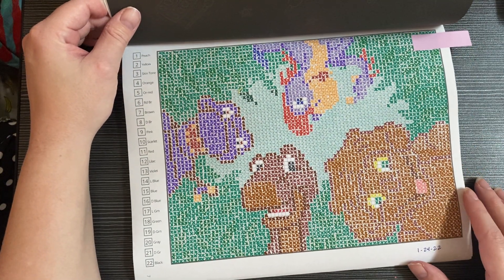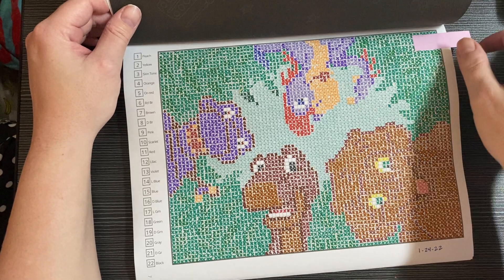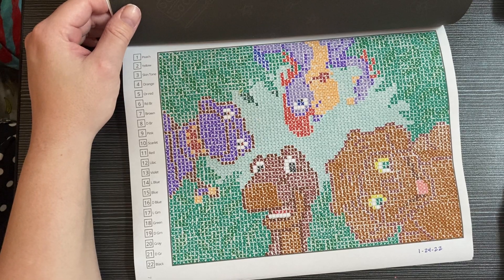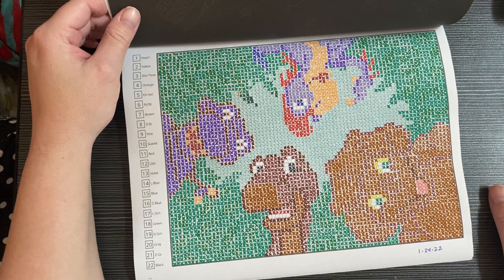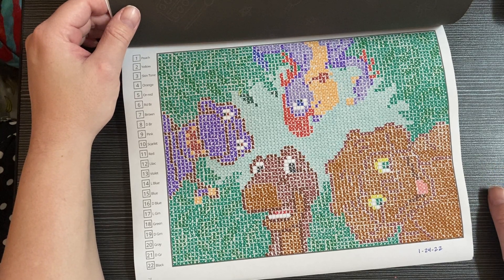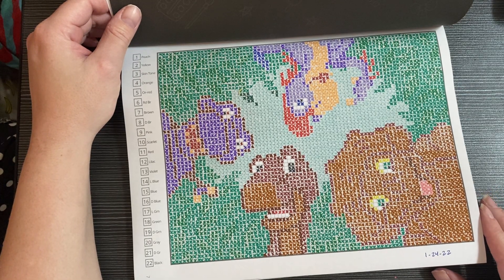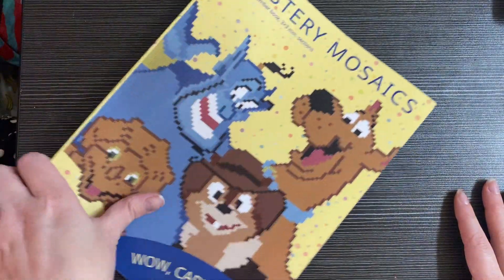The next one is Land Before Time — I did this one with Crayola Super Tips, while the Scooby one I did with Staedtler Fineliners. I like to use Super Tips sometimes because it feels like the picture goes quicker. I'm also working on Mickey and Minnie next, so yeah, I really like this book a lot.